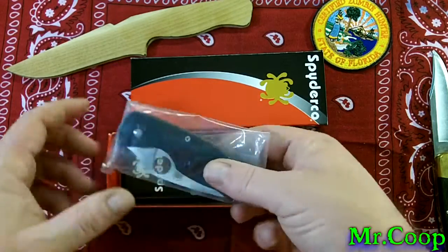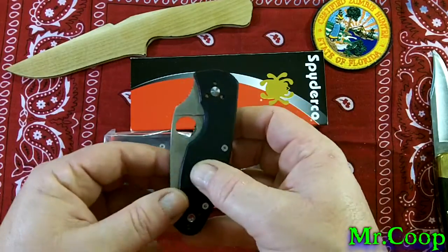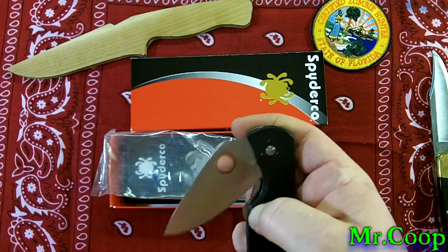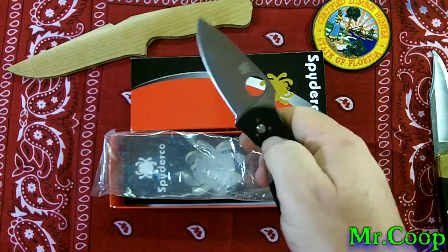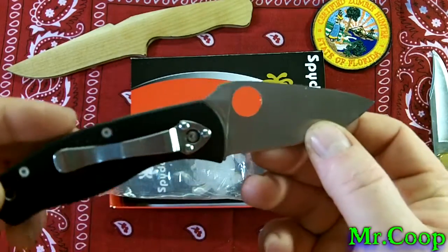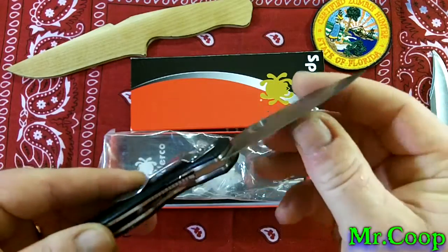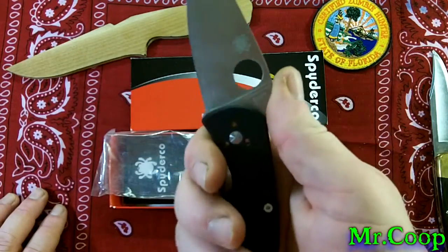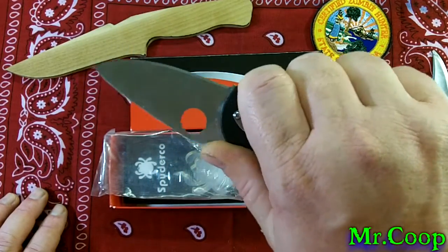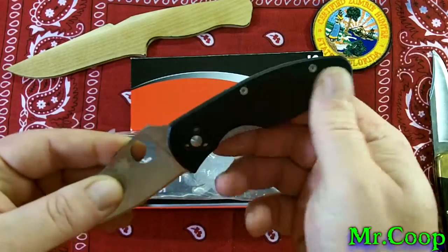This is the Spyderco Persistence that I won in his contest, and man, that puppy is nice. I don't know how you guys do that flick stuff, so I'm just going to use my thumb. Oh man, I really like this, Christian — this thing is awesome. I thought it would be smaller than this but it's not; it's a decent little size. I can get a lot of use out of this bad boy.